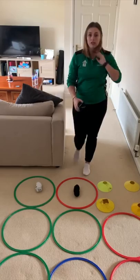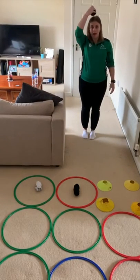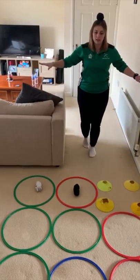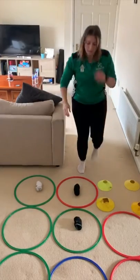Another alternative is you can pick a starting place and balance the sock on your head. You've got to balance, walk, and place it down to try and make your three in a row.